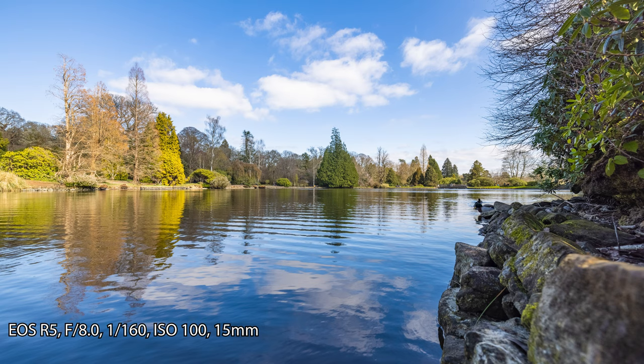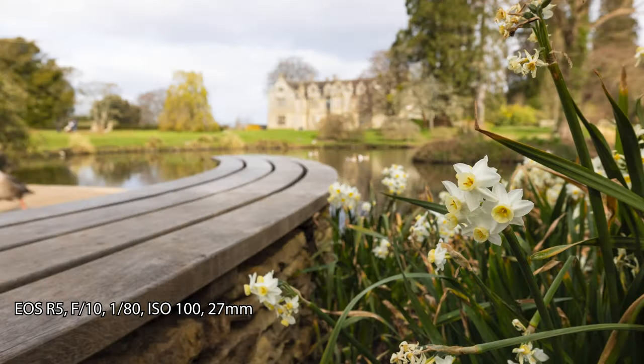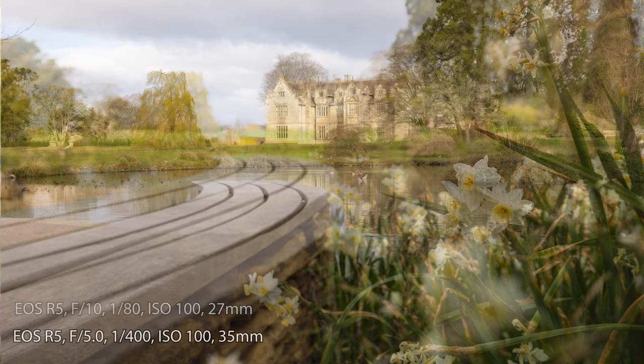I've always liked the ultra-wide angle look and feel, but where I've really enjoyed using them is in indoor spaces — whether it's indoor architecture, events, or concerts. I really like what an ultra-wide can give you in terms of atmosphere and the feeling of being there.